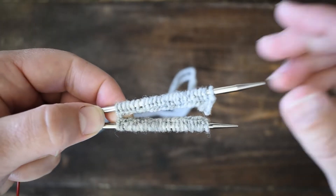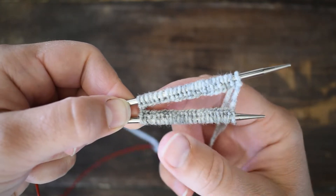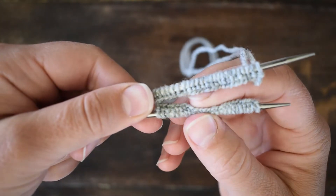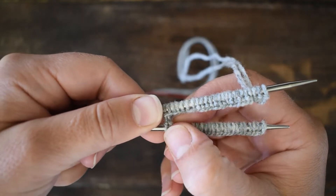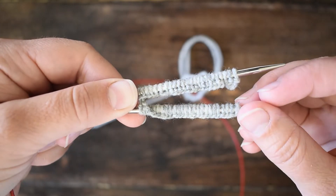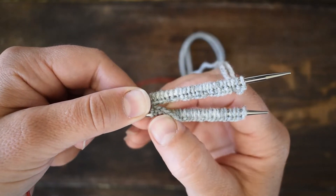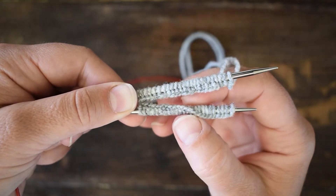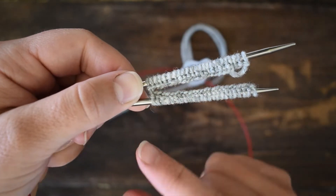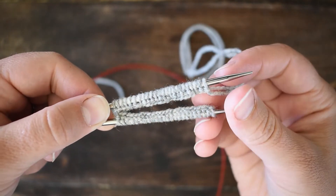Look at this very closely — do you see the little ridge at the bottom of the cast-on? It's facing each other, so they're both on the same side. If I twisted this around, I would end up with twisted stitches when I join in the round and it would not lie flat — it would be a Möbius circular item. So make sure that little ridge is facing each other and the section is not twisted. This is the hardest part of joining in the round.